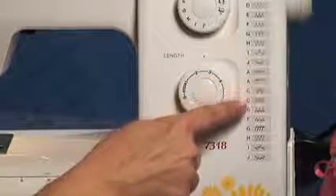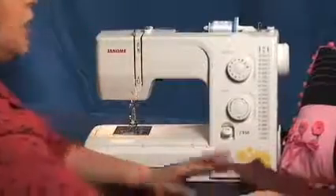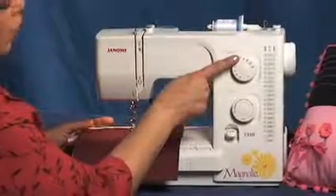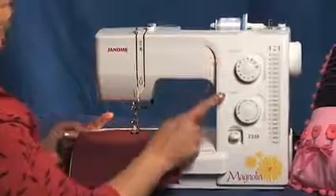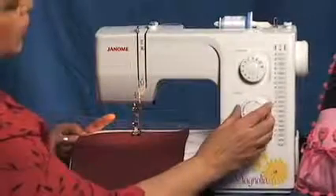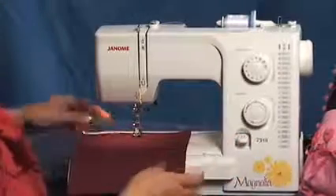What does flexi-stretch stitch mean? It means two steps forward and one step back, and that locks the stitch in place. I'm going to select the straight stitch — to select it, we're going to select A. This is your stitch selector. And you can also adjust the stitch length and the stitch width or needle position. I'm going to start off at about two.